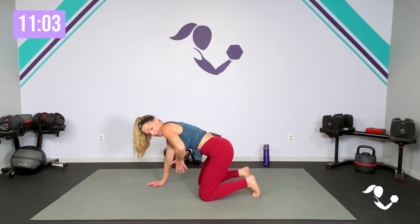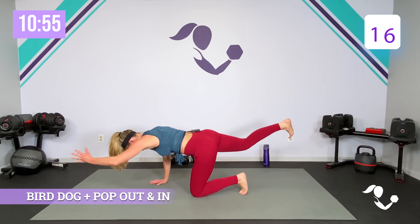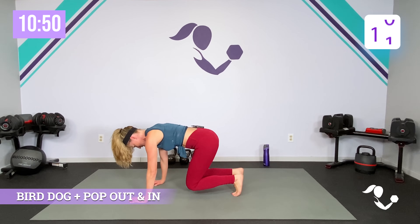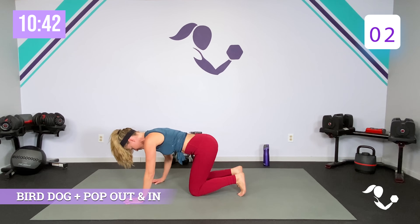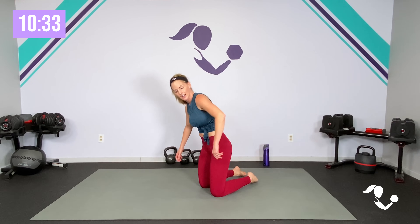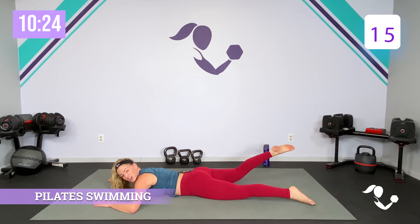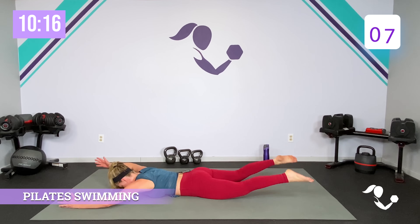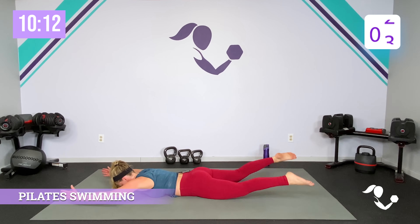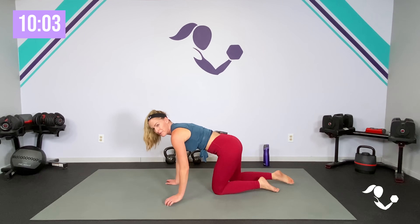Back to our bird dog — zip up in that core. Reach and reach. If you're able, pop back, pop in, reach, lengthen. Two minutes down, two to go. A lot of core and back on this one, but you can do it. Breathe. Reach and reach, pop back and in, reach, up, up — last one. Two minutes down, two to go.